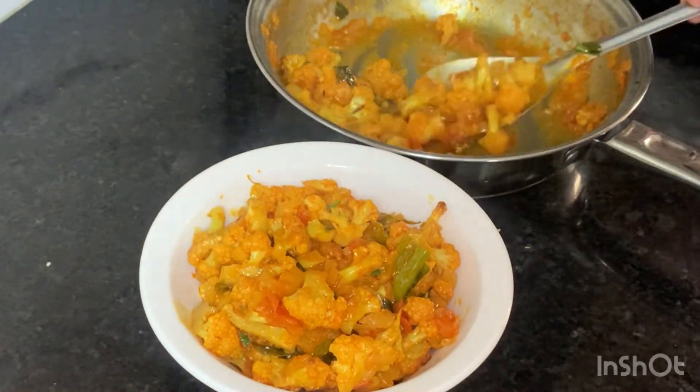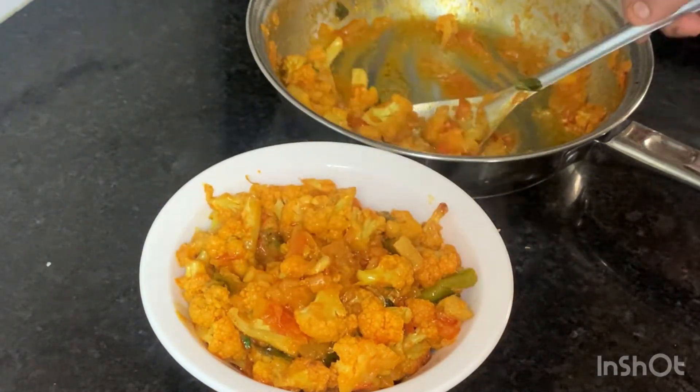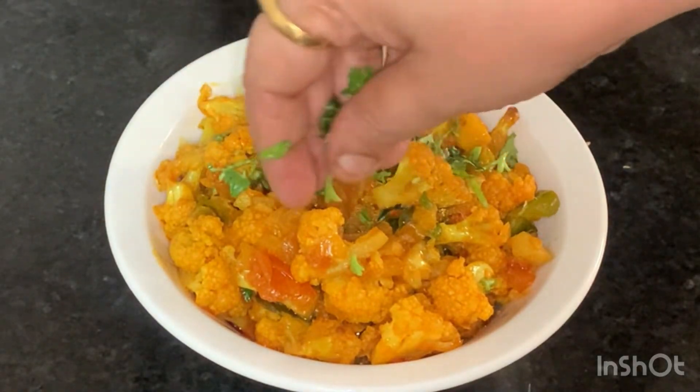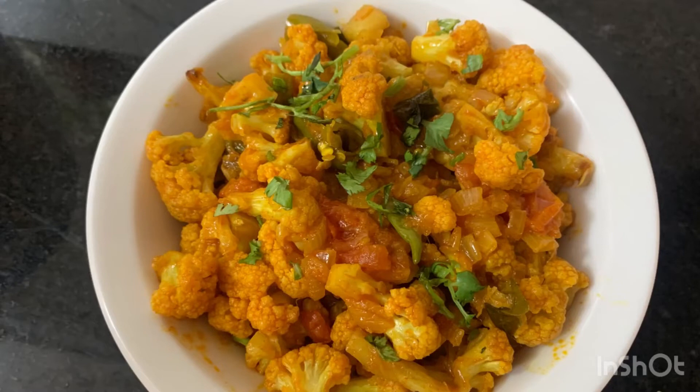This is the Chapati one pound and the Jonna Rotta one and the Chapati one pound. In the last one, we will do the Cauliflower Carrots. We will add the Cauliflower and the Caramacala too.